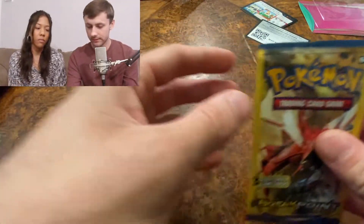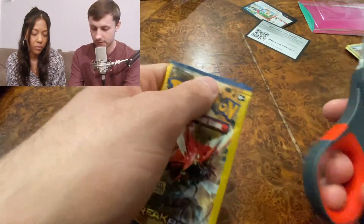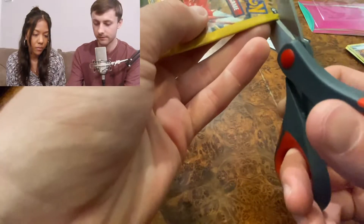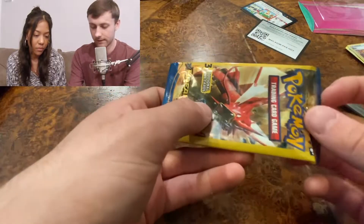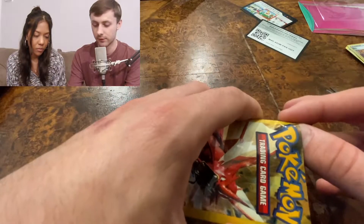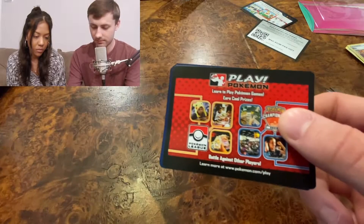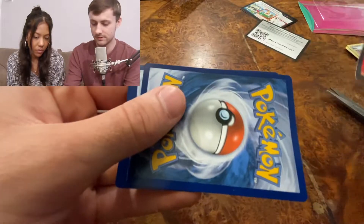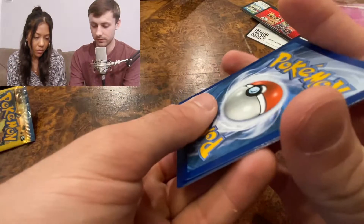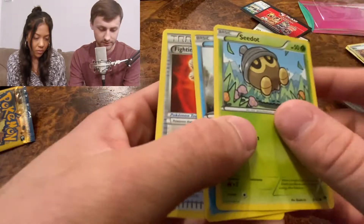Now opening this Break Point Dollar General pack — trying not to cut my finger. I have almost no expectations for this Dollar General pack. The cards are just bent to crap. Shellder and a trainer card — that was a waste of money.